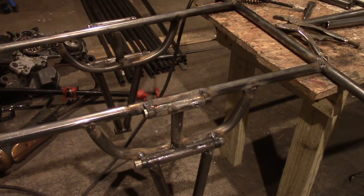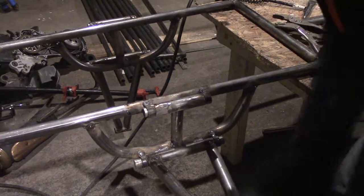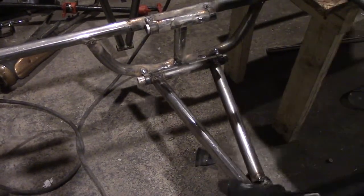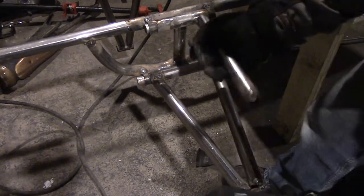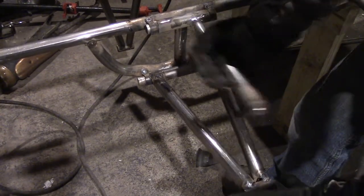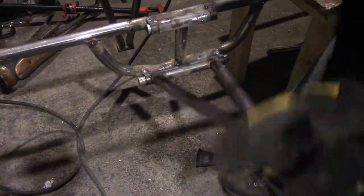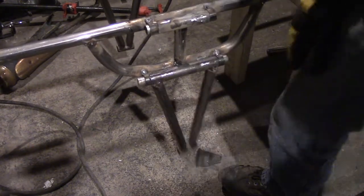So what I'm doing right now, that A-arm — I need another one that comes out to here. So I'm going to cut a piece that's long enough; this one's obviously too short. I'm cutting a piece that's long enough to reach out to here so I can build the thing that holds the tire. So yeah, let's start cutting.